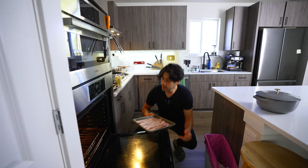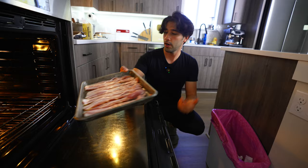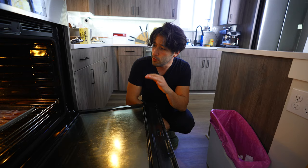This oven's at 400. Also, there's no parchment on this — you could do parchment if you want, I don't really do parchment. It's going into a 400 degree oven, so you want to keep an eye on it. Set a timer for around eight minutes and then check back.